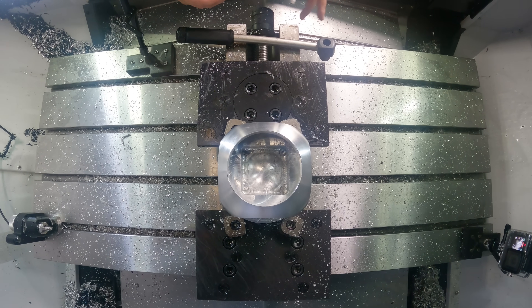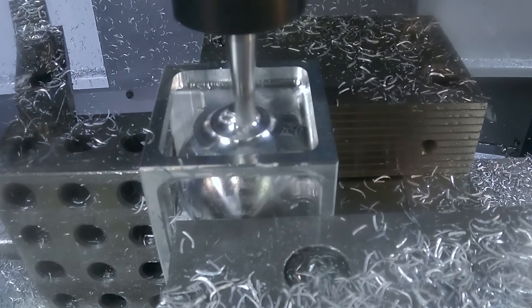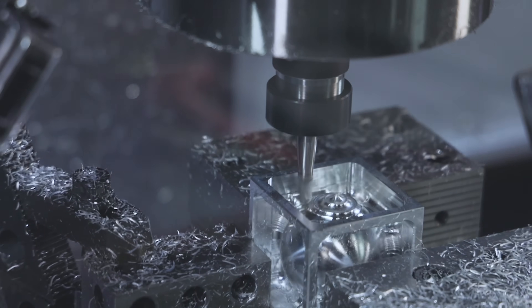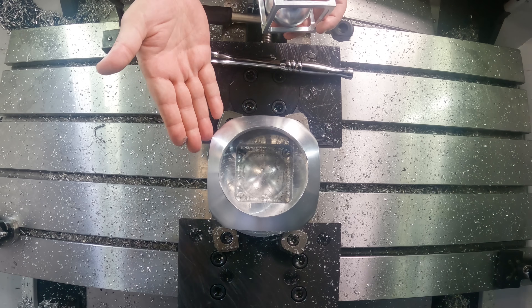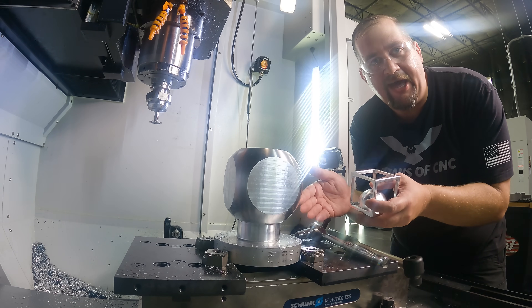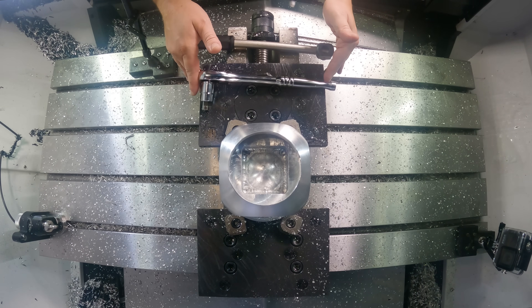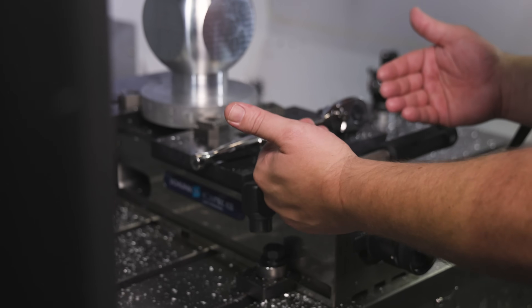We've completed our first operation of a ball in the box in the ball. If you remember in the ball in the box video, you start to recognize the same exact features that we have here in this new part. Just like the ball in the box, now we're going to come in and do the same thing on five remaining sides. The first thing we're going to do is take our pendulum jaws off, and then we're going to put our standard vise jaws back in.